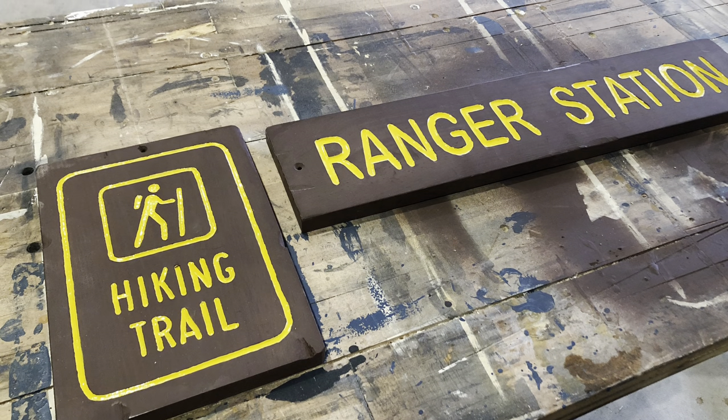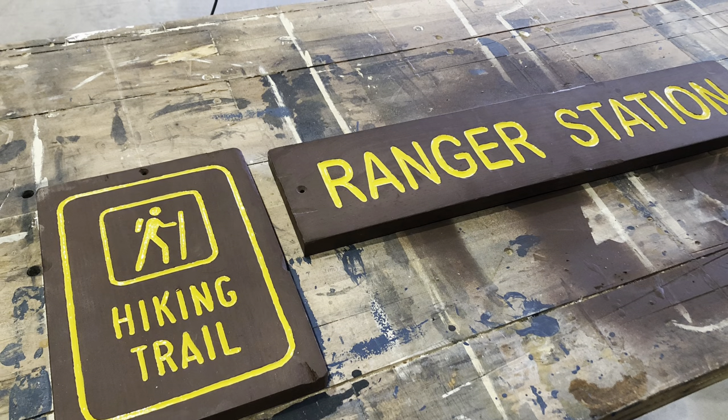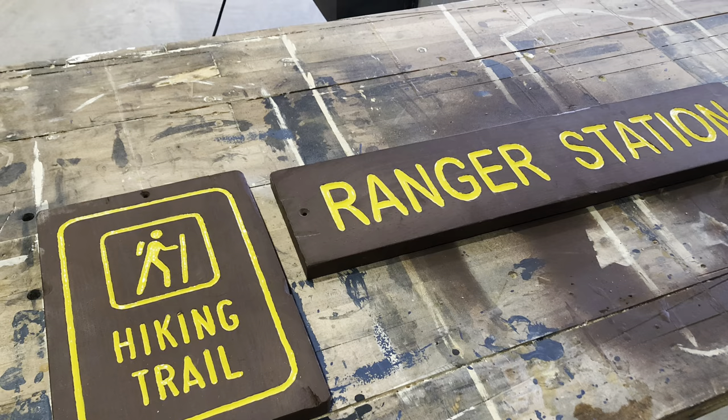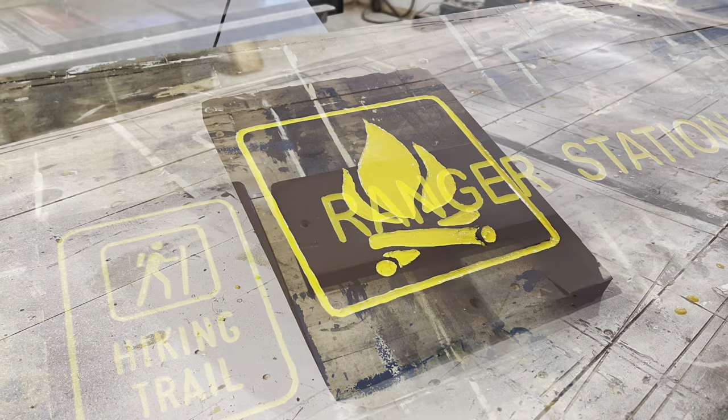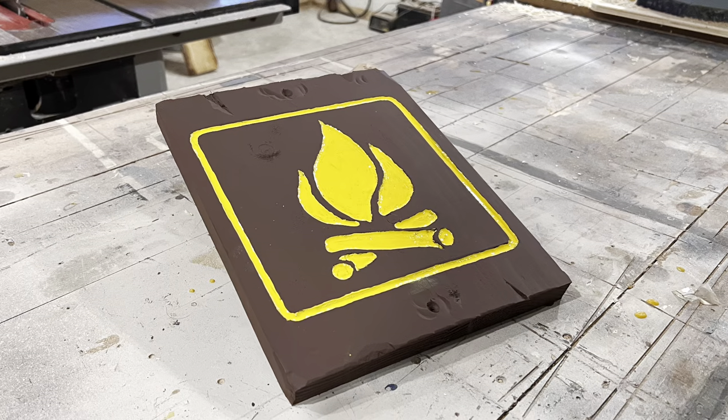I've made a few of these retro style signs for our cabin already. They seem to trigger a nostalgic feeling for a lot of people. The dark brown color was a common theme in many campgrounds. So today I'm going to be making this campfire sign out of some scrap spruce I had laying around.